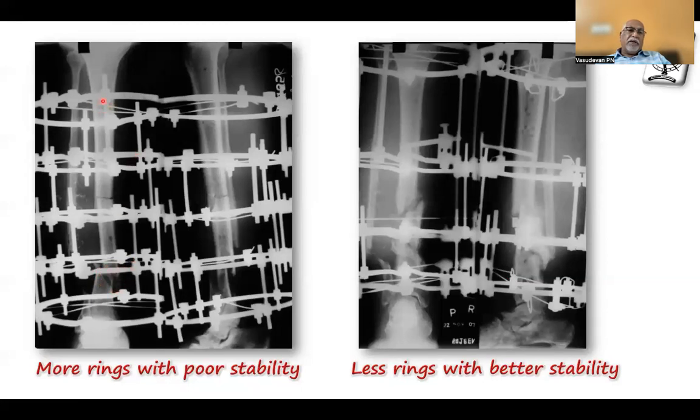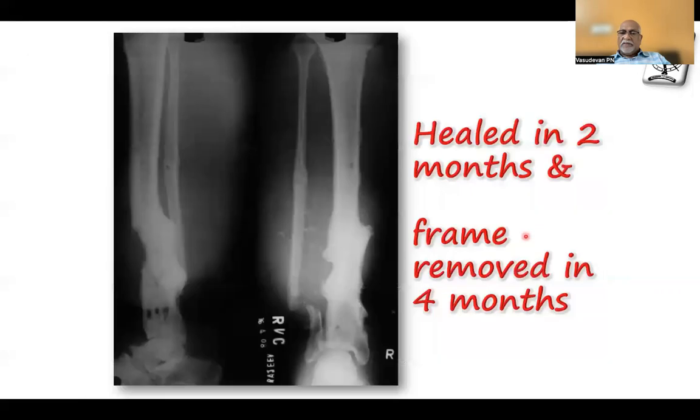The fracture was not even reduced. You can see only two wires not appropriately placed, and the upper end completely free — the whole situation was bad: more rings but poor stability. I revised it with fewer rings — only four — but with appropriate olive wires. One olive prevents movement of one fragment to one side; the other olive prevents movement to the lateral side. As I compress, the two fragments compress each other with no shear. It started healing in two months and the whole frame was removed in four months.